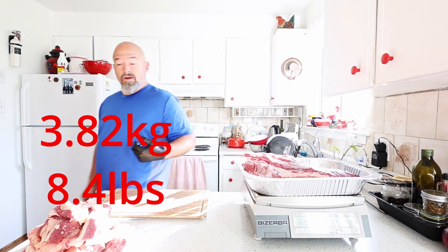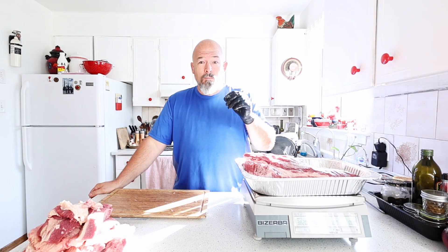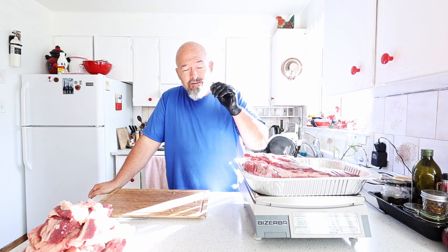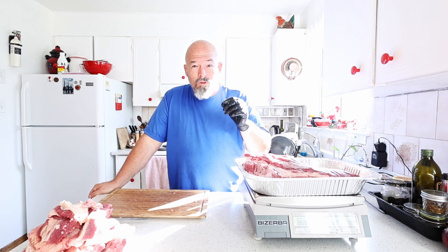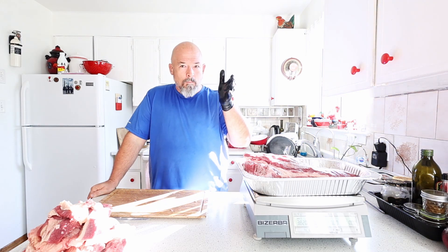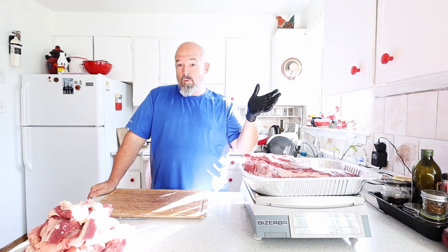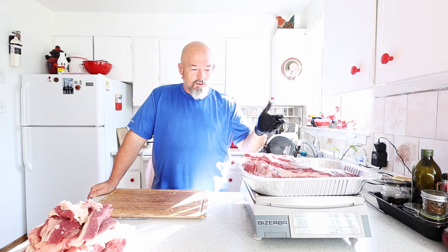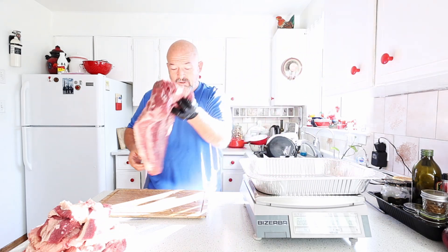That is a huge loss right there. This is something I've never seen other guys talk about, but for me it's really interesting because I've worked in the food industry for a very long time — you buy by weight, you sell by weight. So the more weight you lose, the more you have to charge. It's really interesting from a business perspective.